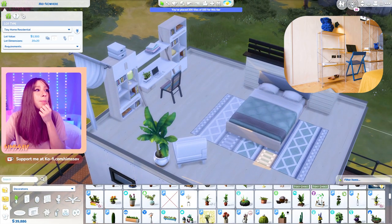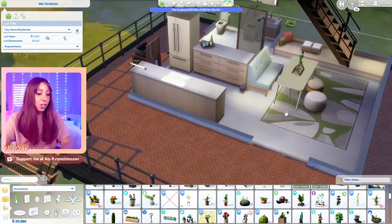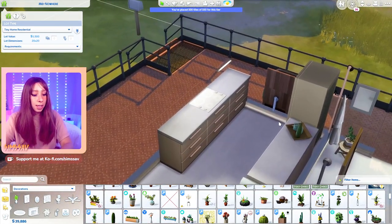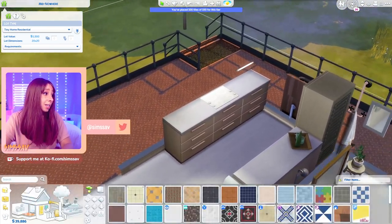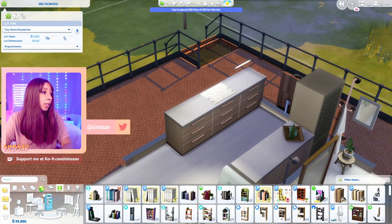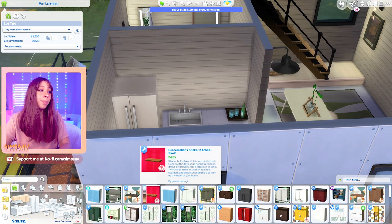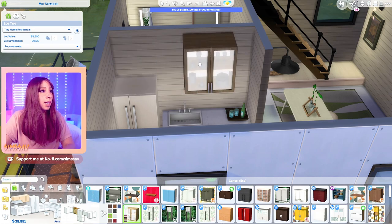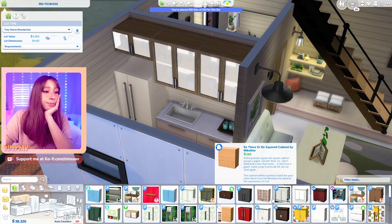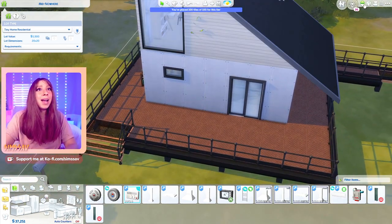I think the bedroom is done. What else do we need in the kitchen? We've got the stove - we need the oven, and some clutter. In this build the cabinets are just a bunch of open shelves, so maybe we can just do these instead. It doesn't look bad.